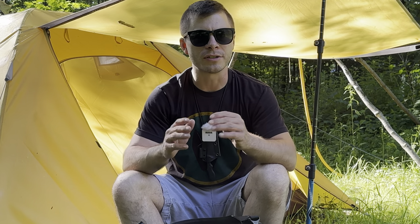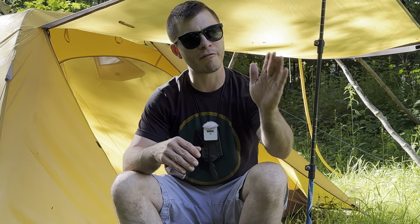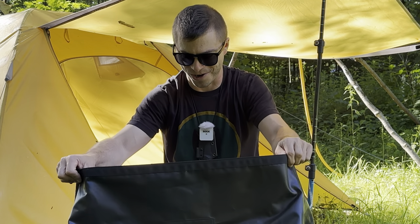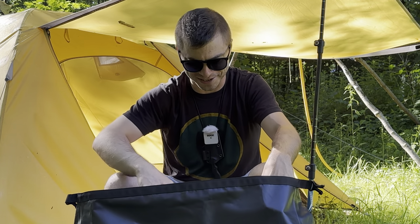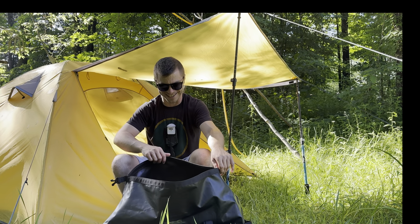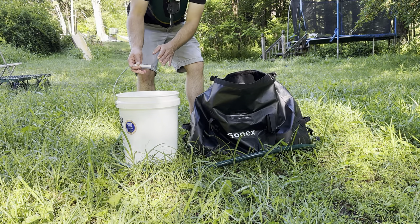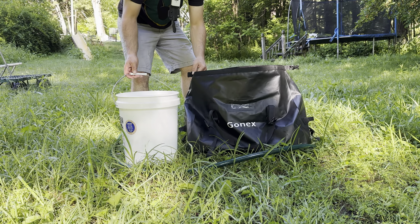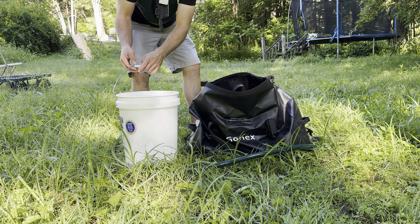By my calculation, 60 liters is a little over 15 gallons. So I have a five-gallon bucket — I'm going to fill it three times and see if this bag will hold all that water. Let me know your predictions down below. Is 60 liters actually going to fit in this? I kind of highly doubt I'll be able to get all that water in there, but let's find out.